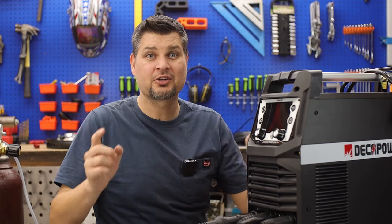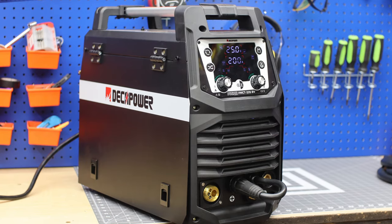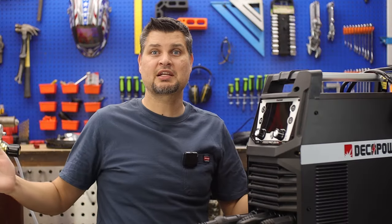Awesome all-in-one welder, especially coming in at $599. Way to go Decapower — and it comes with a two-year warranty. I'm DIY Pro, see you next time.